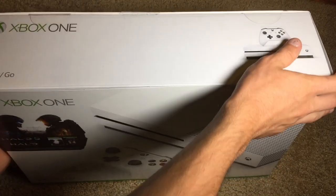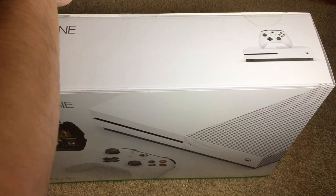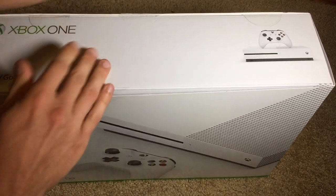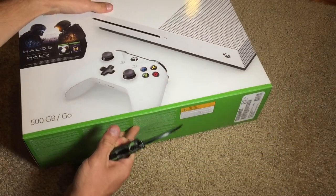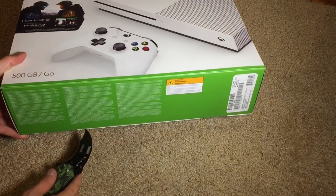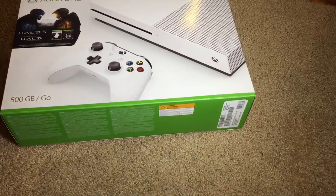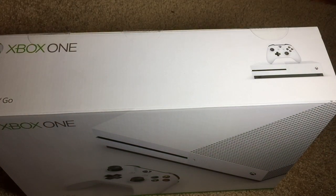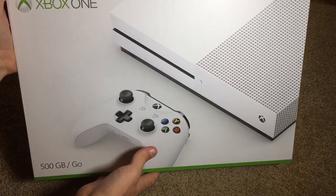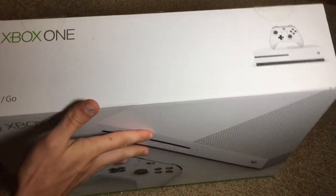So let's go ahead and open it up now. Let me grab my knife and cut these pieces of tape here. I believe there is one more piece of tape on the bottom holding this little cover on. Alright, so now this top cover should slide off. So basically this little top cover was just the bundle portion, and now this is the box that you normally see without a bundle.